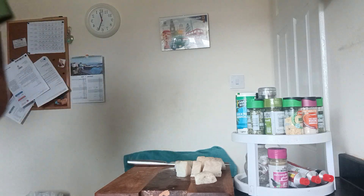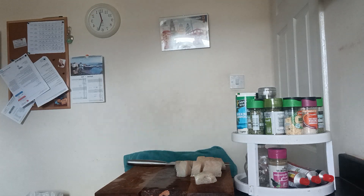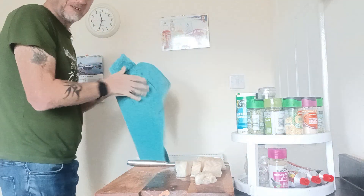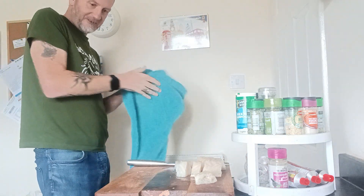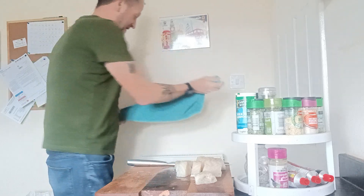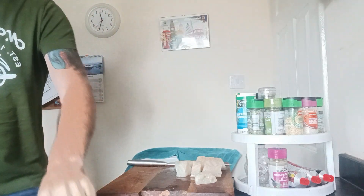Just bear with me while I wash my hands. When you're using raw materials like fish or meat, when you're finished, always wash your hands — it's basic hygiene.